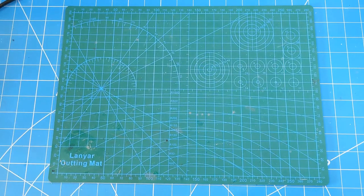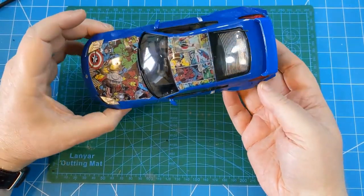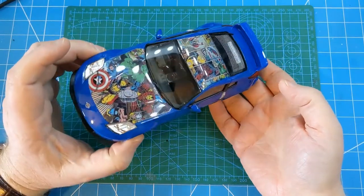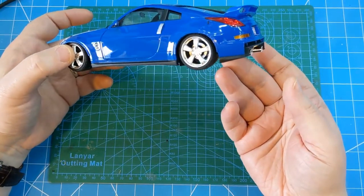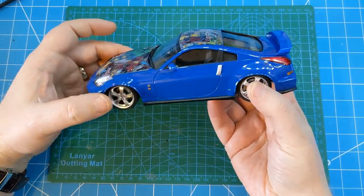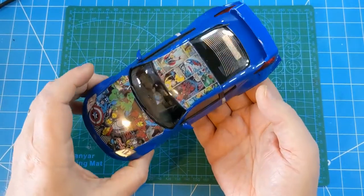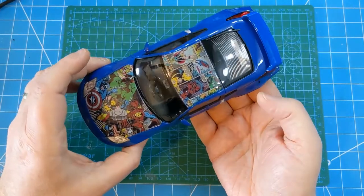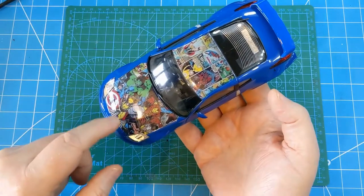Next up in April was a kit I built for the road car group build over at ISM on Facebook, and that is the Aoshima Nissan Fairlady Z Nismo 07. This is also the one that has a video build series on the YouTube channel in three parts. The base coat is Calsonic blue from Gravity Spain - I had some leftover from building a Calsonic Skyline last year. I then decided to do a custom decal job for the bonnet and roof.